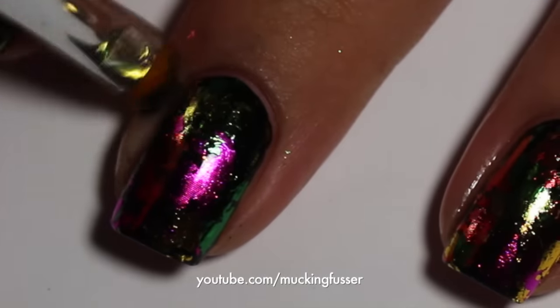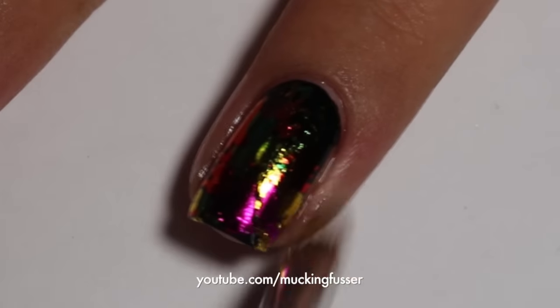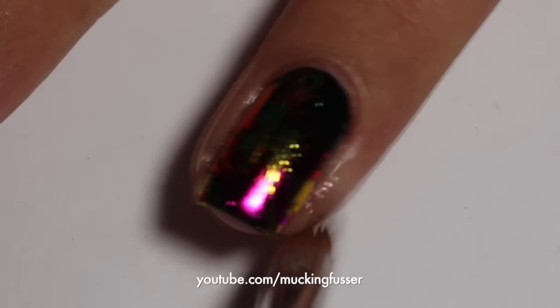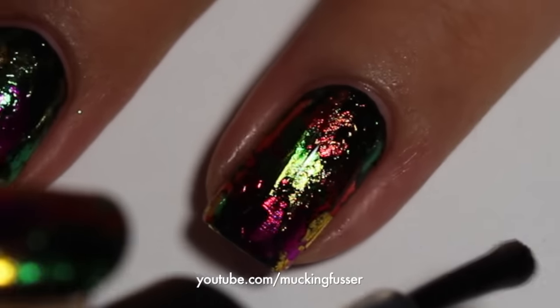After you're done pressing the foil on your nail, take a polish or acetone-dipped brush and remove any excess. And then of course always top coat your polish.